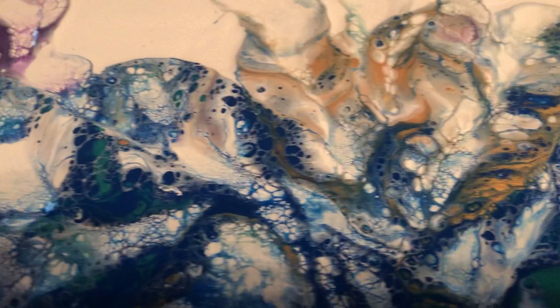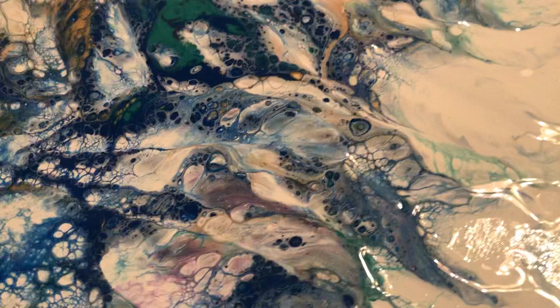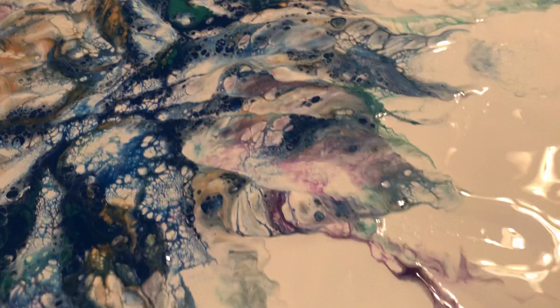I'll show you some detail here. You can see the depth of sawdust is totally amazing — it's really cool. It should dry like this, then I'm going to put a coat of resin over top to seal it. It'll look like glass when it dries.